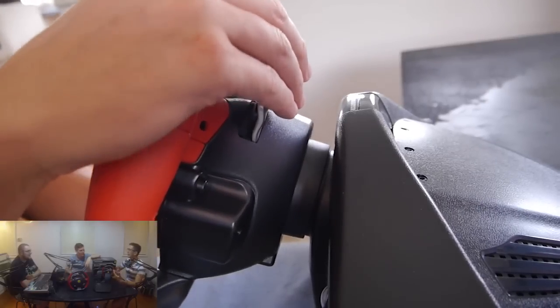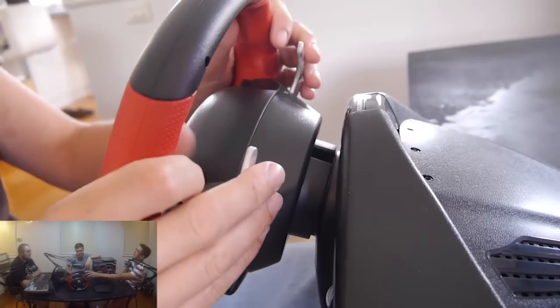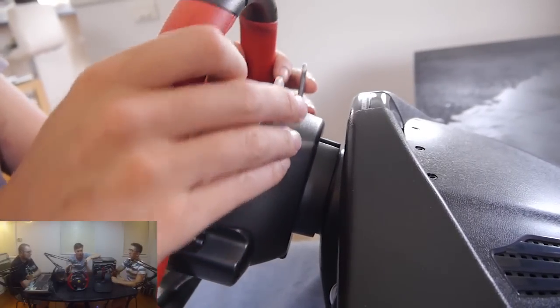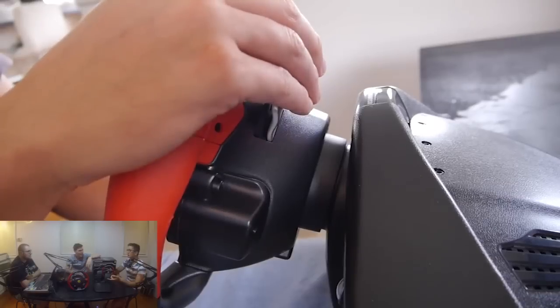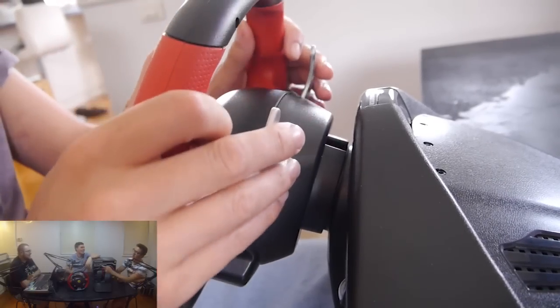They are quite tough. I feel over extended use that they would definitely hold up. The actual look of it — and you took the piss out of me when we did an unboxing — it's from the Ferrari 458. That totally makes sense.